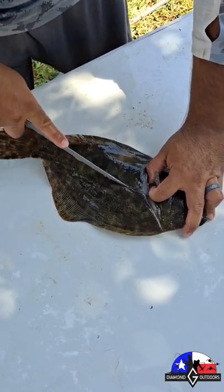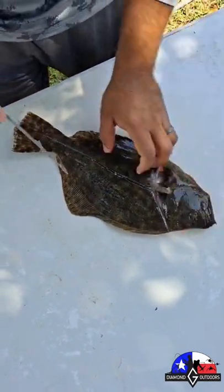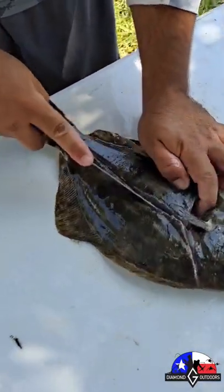Then we're going to make a cut right down the middle. Once you get your cut down the middle, there's two loins.